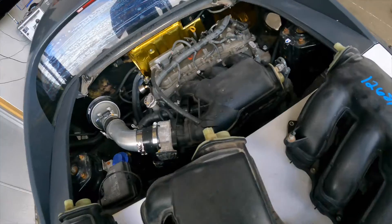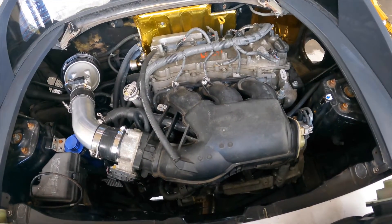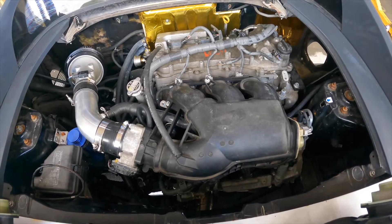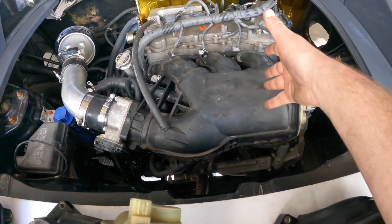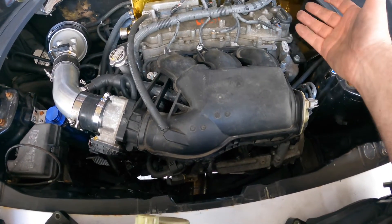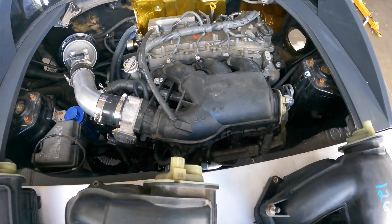So we've got a number two already sitting in the car — that's the old standby, we know that one makes a little bit more power. But let's talk about exactly how much, because these things used to be worth getting because they were easy to get, but now they're getting more and more expensive all the time. So let's see what it makes.